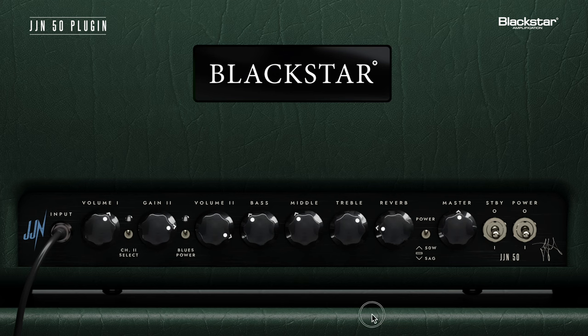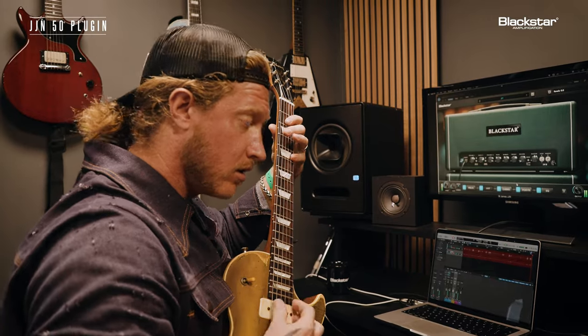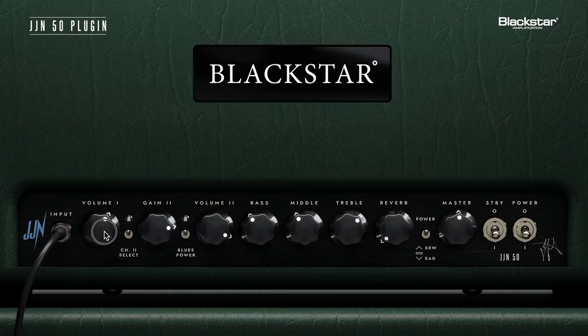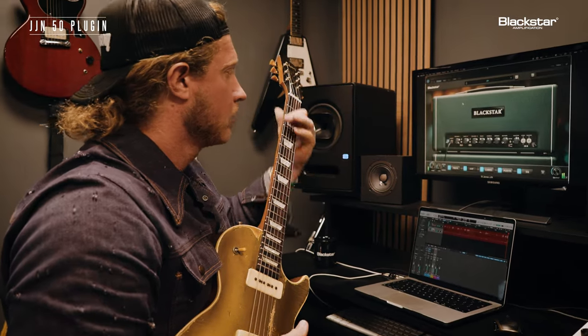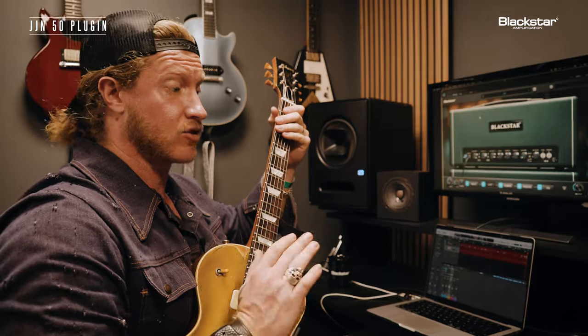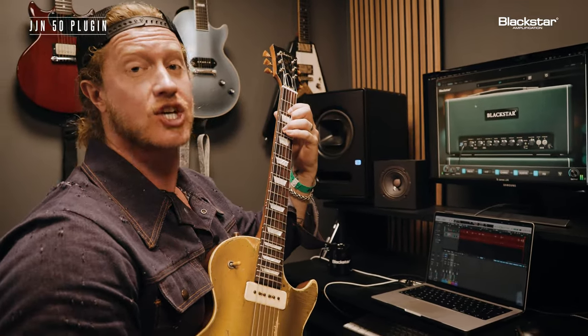I'm taking the reverb off on the amp — that's the volume kind of back down, bringing that volume back up. And with that reverb off, I'm not maxed. There's no surprises, no smoke and mirrors — you're just hearing that channel.